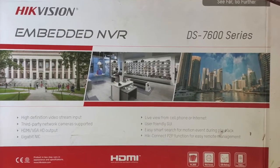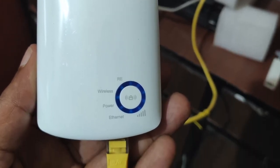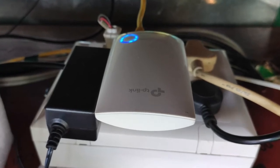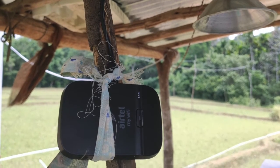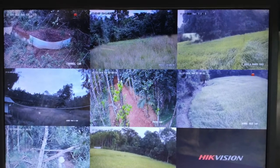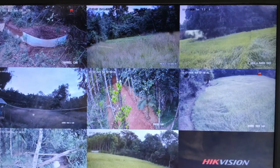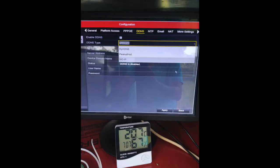We have used a modem to store all the real-time footage in our Google Drive. The recorded footage is also stored in a local hard drive. Additionally, we have used a backup camera that is independent of this system to provide protection and to act as a fail-safe mechanism. This camera is motion sensing and continuously uploads the recording to the same Google Drive.